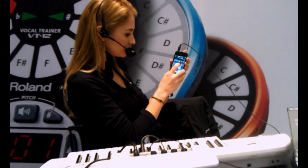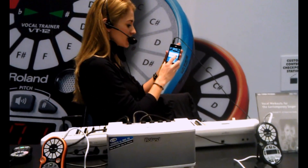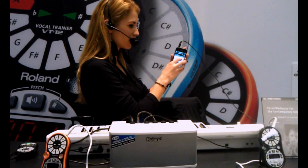Another thing: you can hook it up to your keyboard and your vocal. If you want to learn a keyboard part, let's slow it down. And when you feel like you're getting really good at that part, speed it up and get better at it.